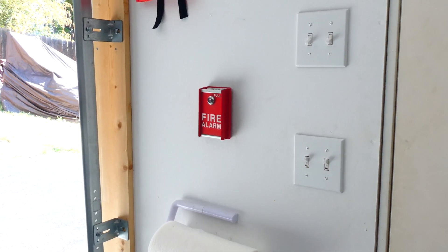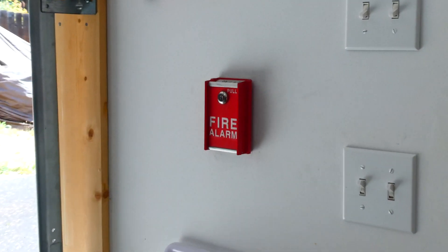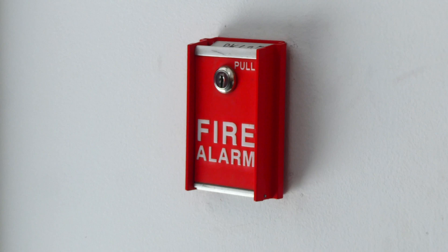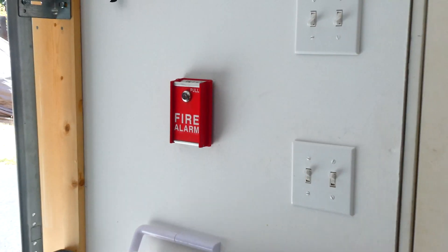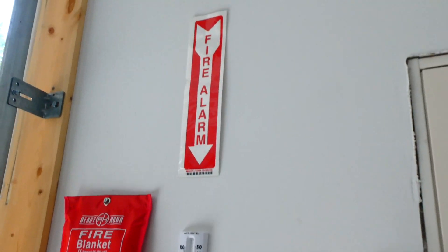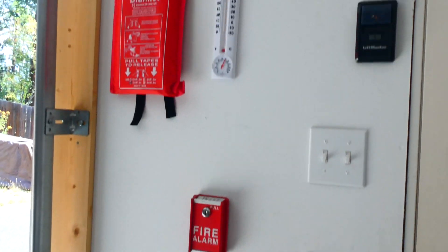For a pull station, this manually activates the fire alarm system if needed. This is an FCI-MS-6 — it's an older pull station, but I think it looks great sitting there. It looks exactly how you would think a pull station would look. Going up, I do have a fire alarm sign that points to the pull station, just so it's more visible.